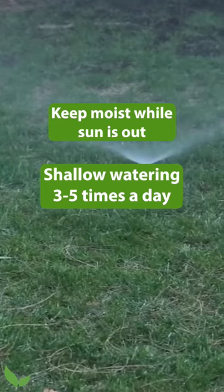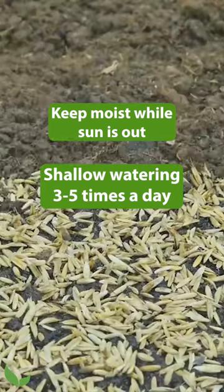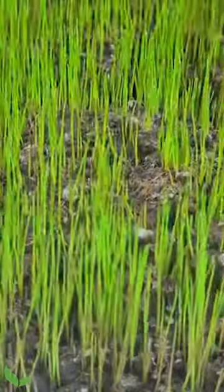You don't want to just water it a lot. You want to keep the seed moist when the sun is out. It's that combination of heat, warmth, and moisture that makes that seed pop up out of the soil. Let's get them out.